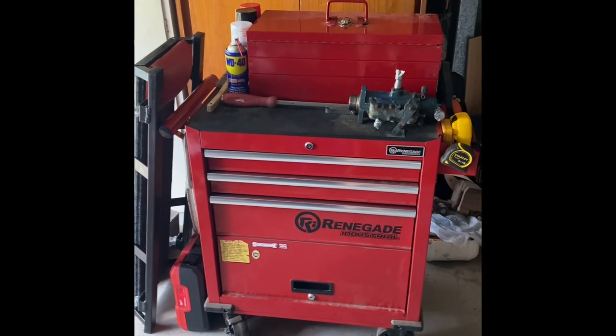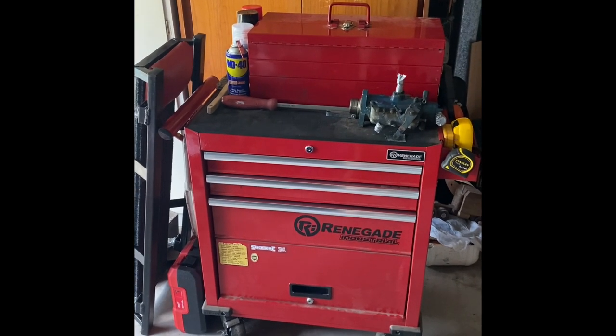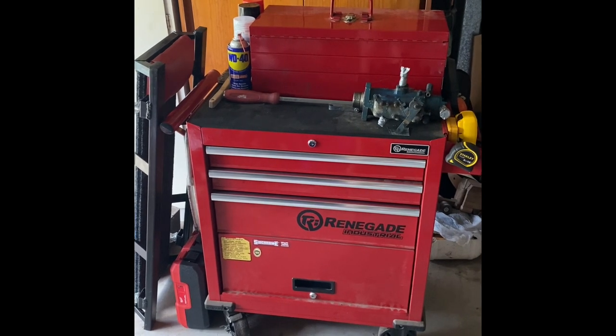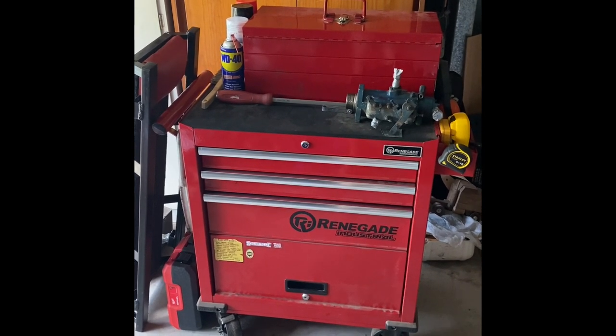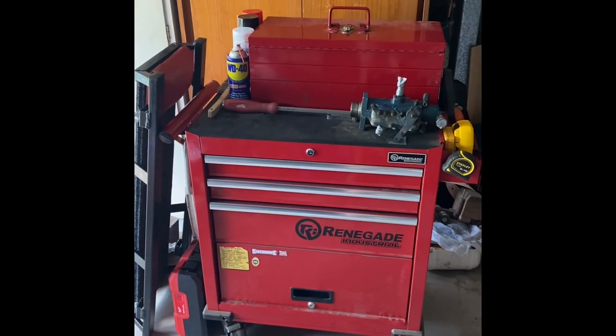All right, that's my toolkit — I hope you enjoyed the video. If you liked it, give it a thumbs up. If you didn't, you're probably a Snap-on fan cranky about not seeing any Snap-on gear in here — that's all right. If you like videos like this, please consider subscribing and I'll see you in the next one. Bye for now.